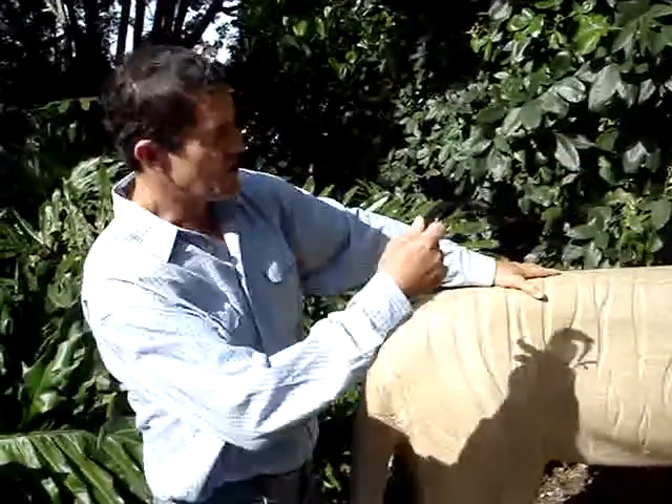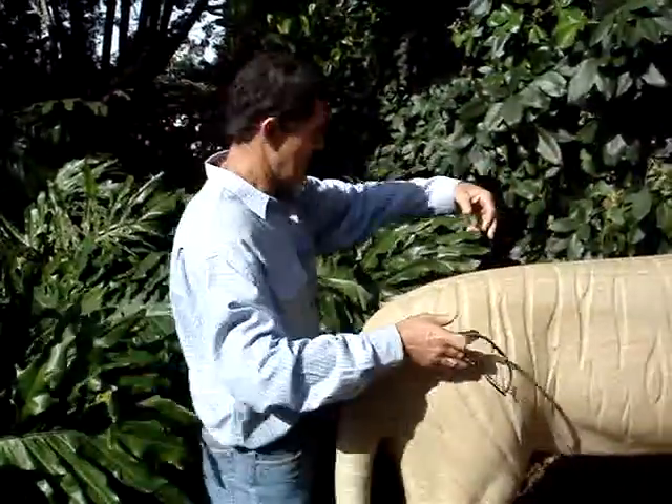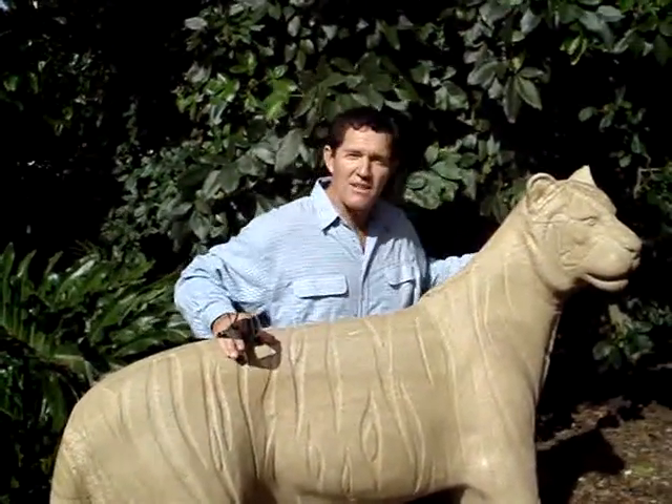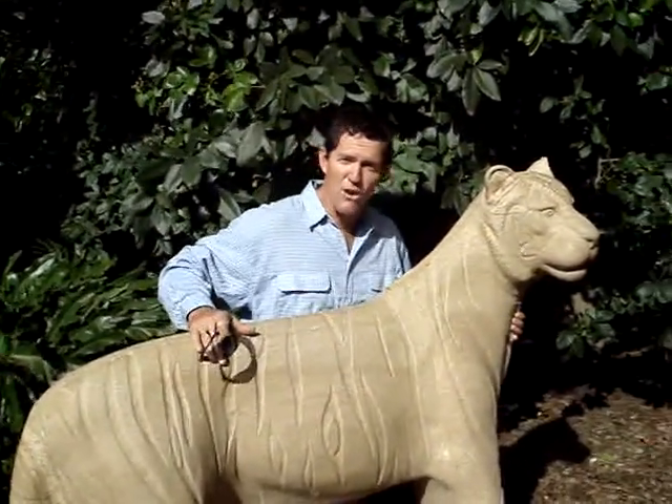The head is secured with steel bars which set back into the body so that the head can't snap off. It has security over a long period of time.